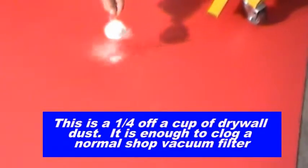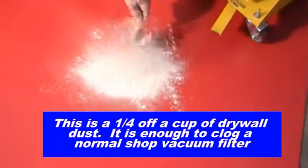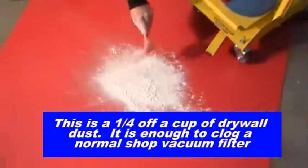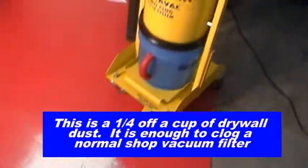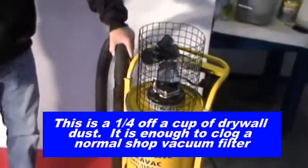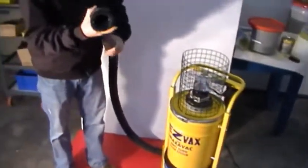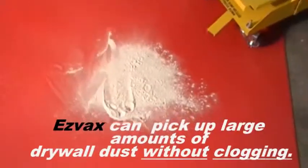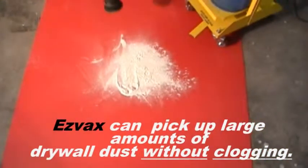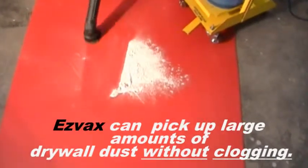This is one quarter of a cup of drywall dust — it is enough to clog a normal shop vacuum filter. Easy Vax can pick up large amounts of drywall dust without clogging.